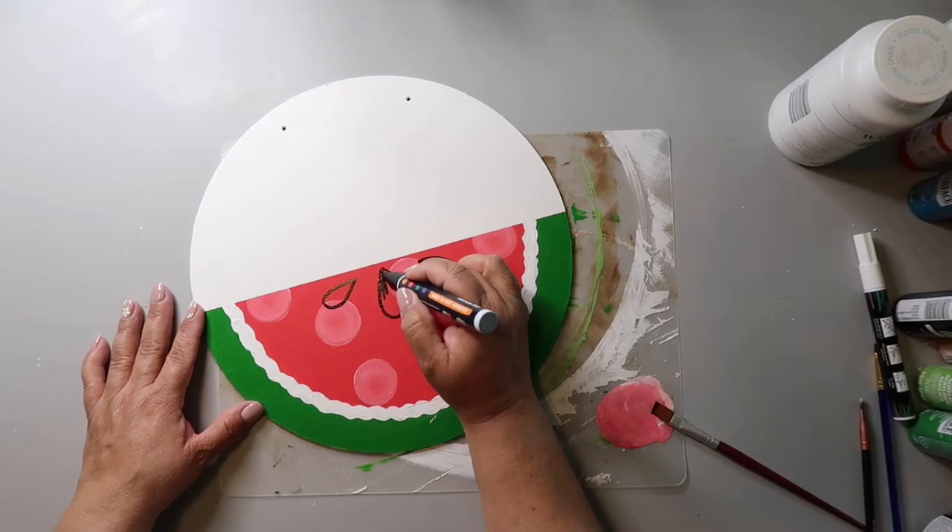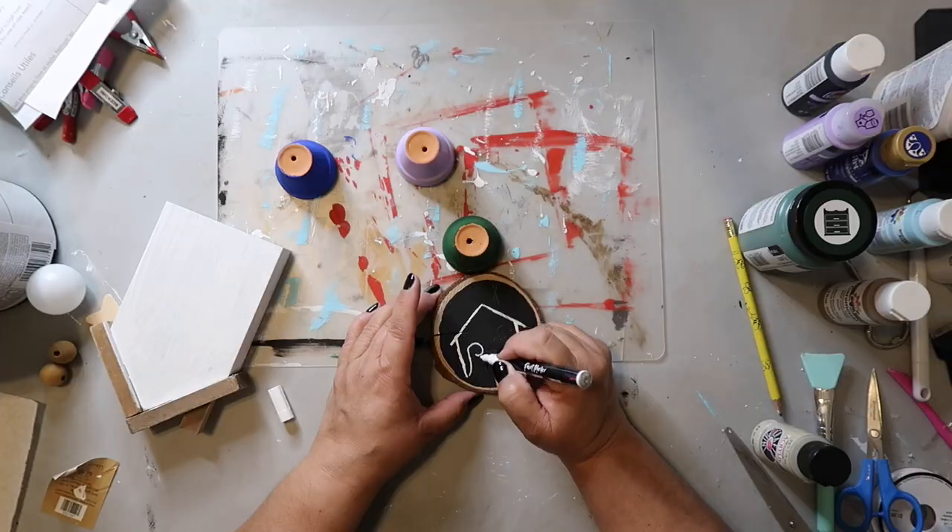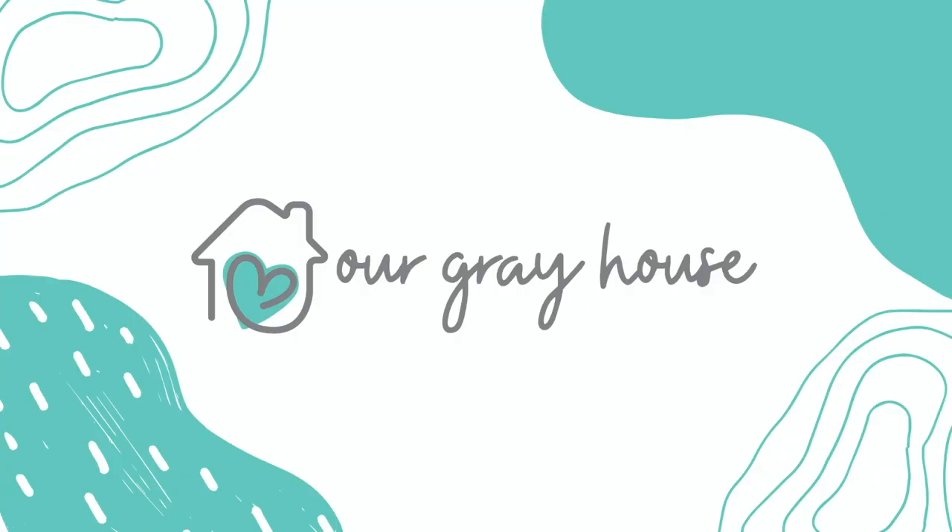On this channel I love to share DIYs and budget home decor. If we haven't met yet, my name is Lisa and this is our gray house.